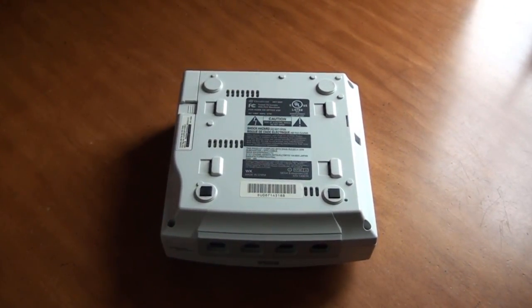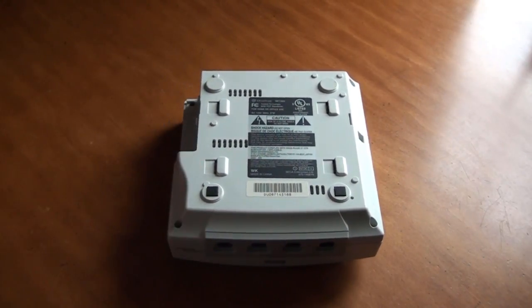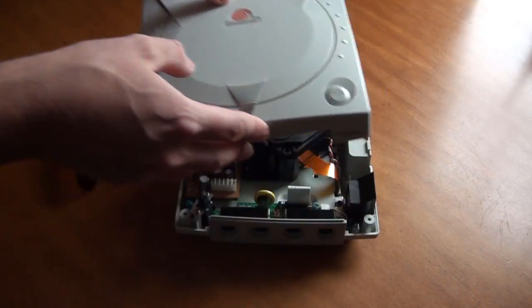One of these screws is underneath the modem, so the first thing you'll need to do is remove that. Simply push on the tab on the underside of the modem and pull it out. Now that you can see all four screws, go ahead and remove them. Once all screws are removed, flip the Dreamcast over and remove the top of the case.